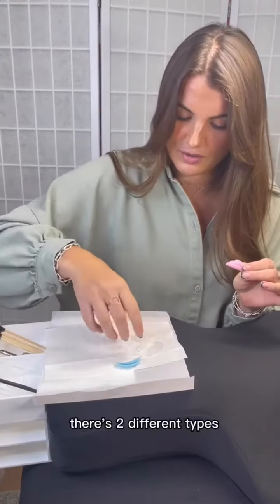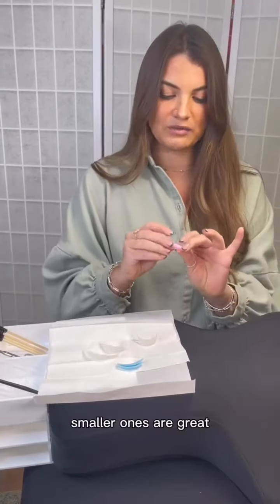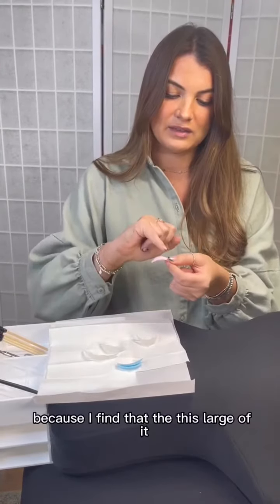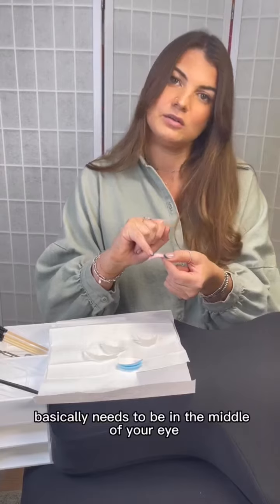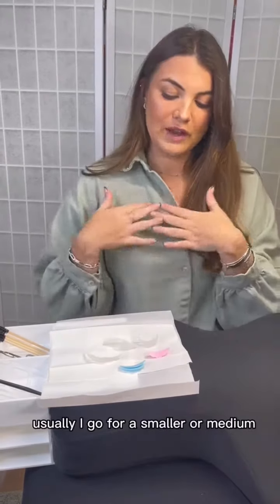In the Gilds, there are two different types: the colourful ones and the clear ones. Smaller ones are great because a large one basically needs to be in the middle of your eye — that's where you're going to get the best lift. Usually I go for a small or a medium.